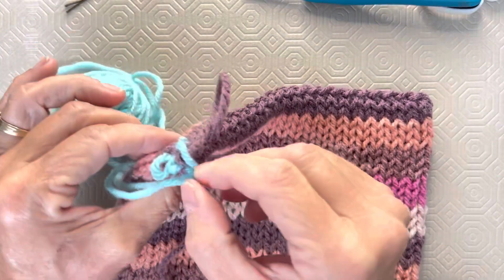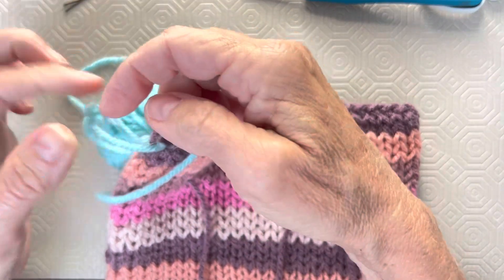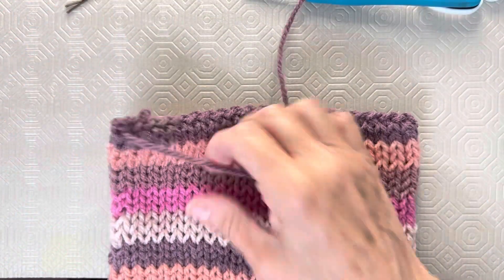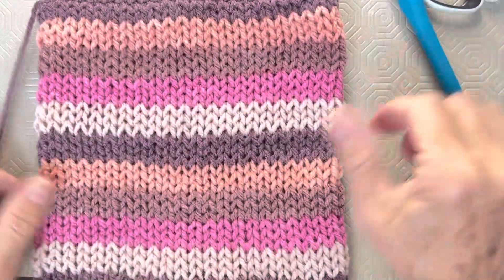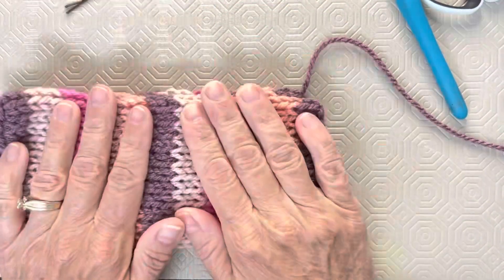Now where's that loop? There it is — if I pull on it, that's where it's coming from. I'm going to take it out so I don't have to search for it later, and then finish this end just like that. I've got my yarn end all ready to go. I'm going to stretch this width-wise and length-wise, and there is our beautiful piece. We are going to start sewing from this side where our long tail is. Grab your needle and I'll see you right back.